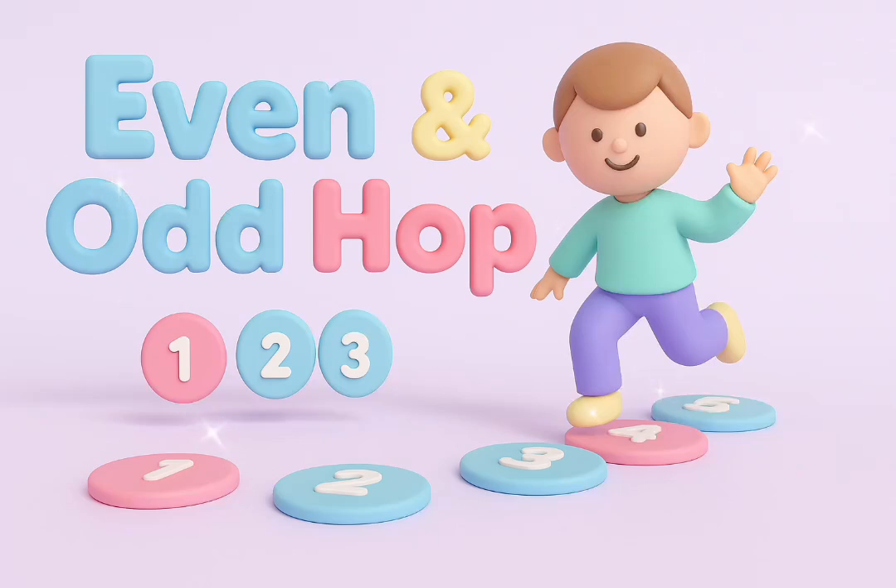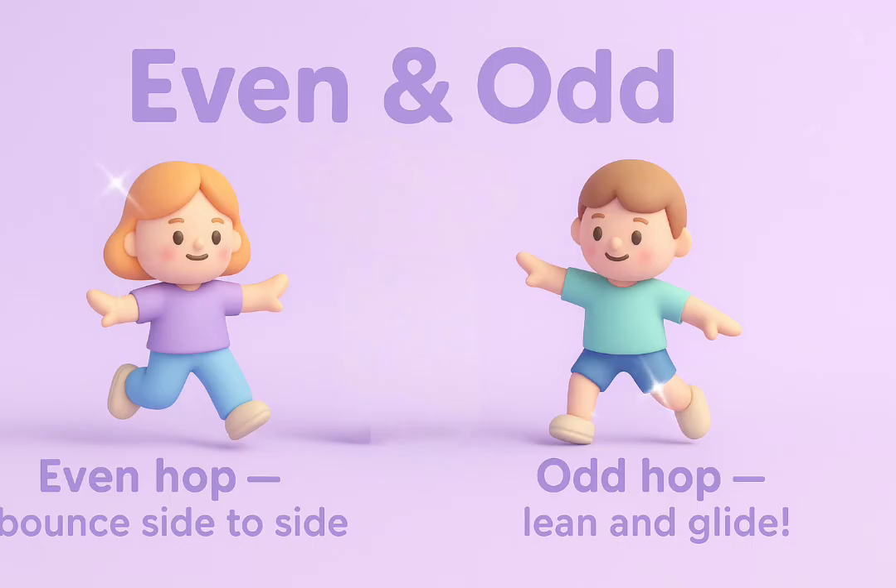Let's hop by numbers. Even numbers, hop on both feet. Odd numbers, hop on one foot. Ready to hop and count!